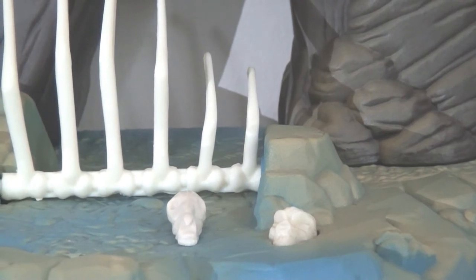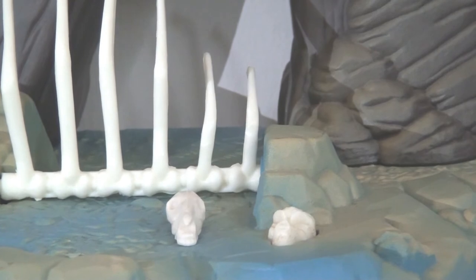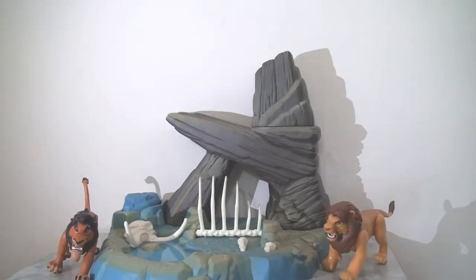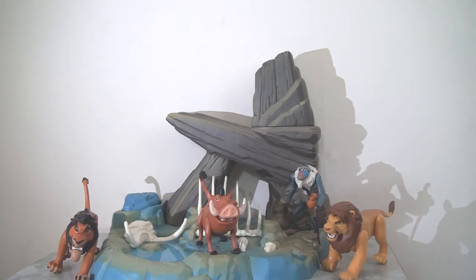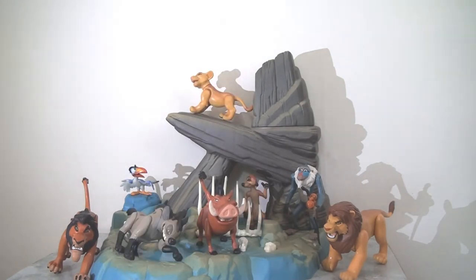You also get an additional skull and another one built into the playset that features a mechanism. Adding the characters really brings the playset to life: we've got adult Simba, Scar, Mufasa, Pumbaa, young Simba, Zazu, Timon, and of course the Hyena. When you see them all together, it really brings the playset to life.